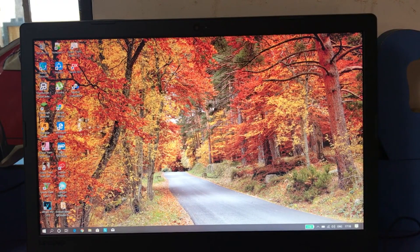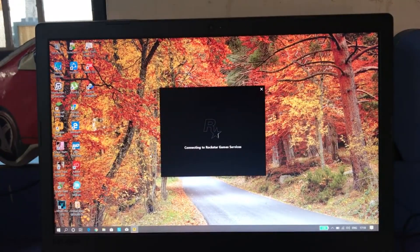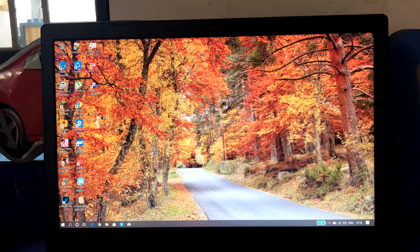Now to test out our RAM, let's get GTA5 up and running.